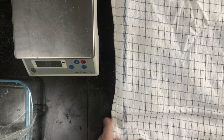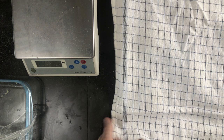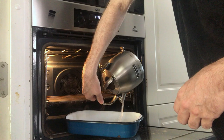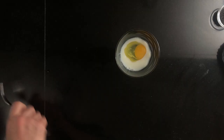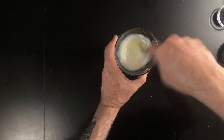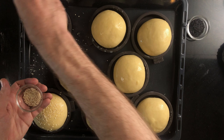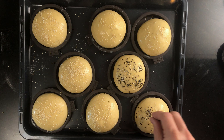Before the two hours are up, preheat your oven to 175 degrees Celsius, that's about 375 degrees Fahrenheit. Don't use fan assist. Add a pan of boiling water to the bottom of your oven. Prepare an egg wash combining the remaining egg and the remaining milk, then brush the buns with the egg wash. If you want the buns to be seeded, this is now where you add the seeds. I totally love my burger buns with sesame seeds.